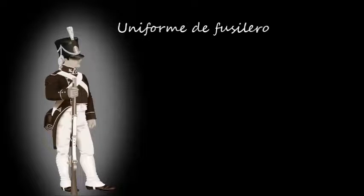Las compañías de fusileros se diferenciaban por llevar el penacho y los cordones del morrión blancos, color característico de su instituto, y por el vivo de las sombreras, que eran también blancos.